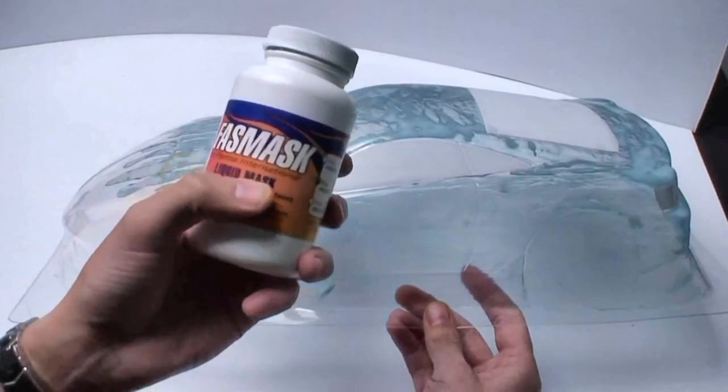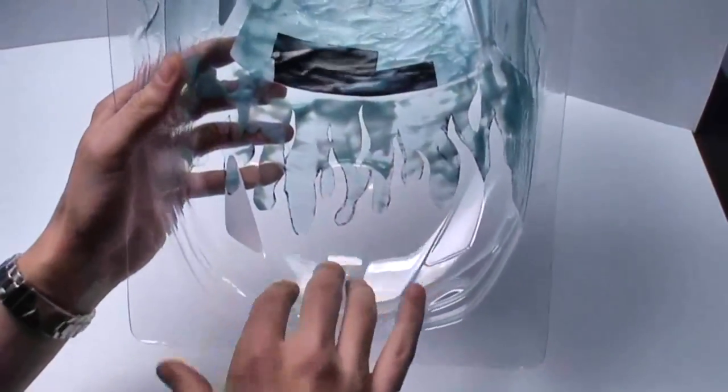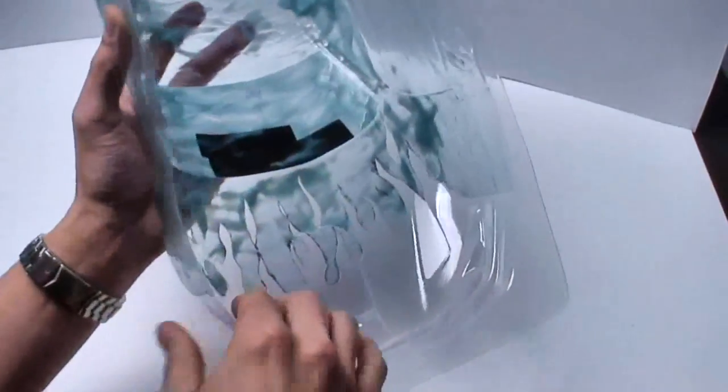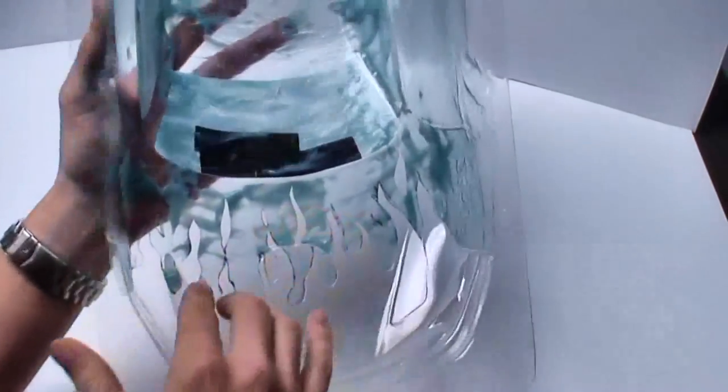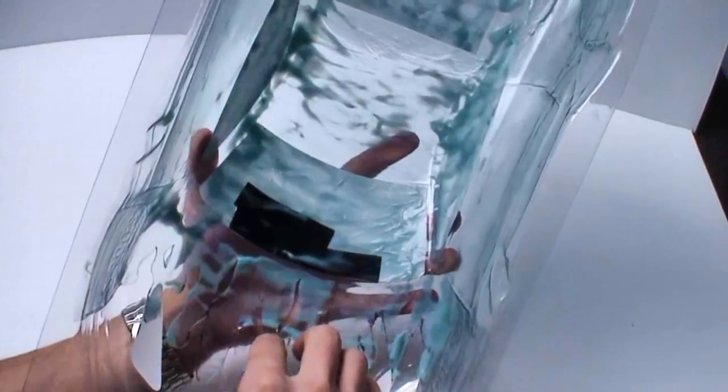You can see Liquid Mask here by Parma International. What it is, is a painting solution — it's a rubber mask. So if you want to do any kind of custom jobs or custom painting, you can apply this rubber mask and then cut it away where you want to put in your designs and paint over it. And when you're done painting, you can peel it off and paint the rest of it. Pretty neat.